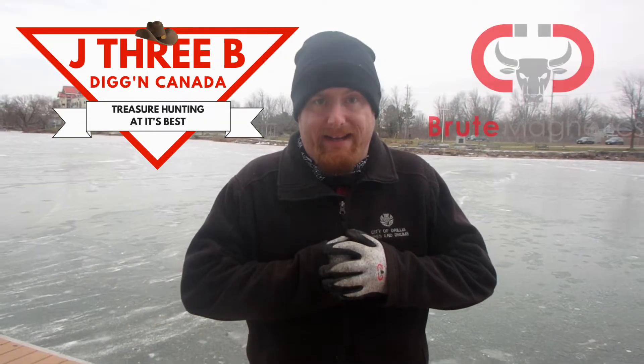Hey everyone, Jeremiah here from J3B Digging Canada. I am a friend and proud supporter of Brute Magnetics, and today I'm going to teach you how to choose the right magnet.